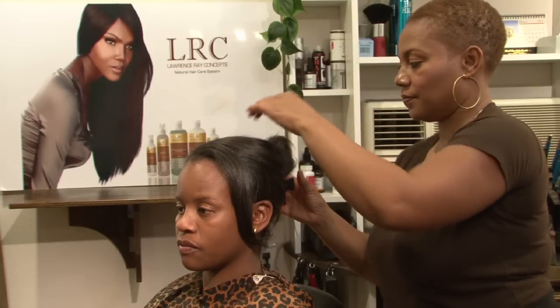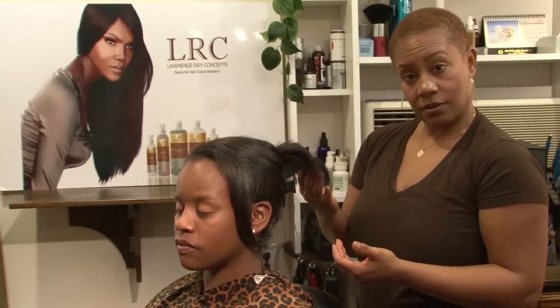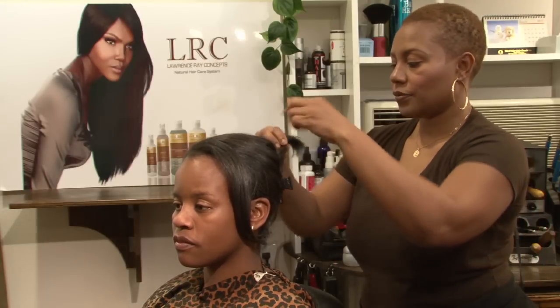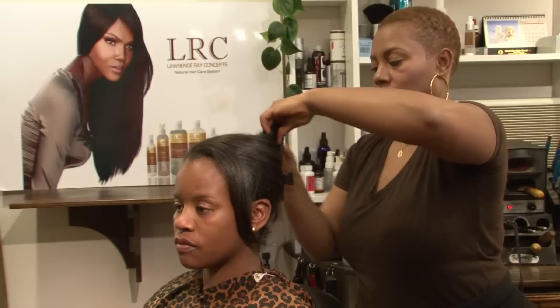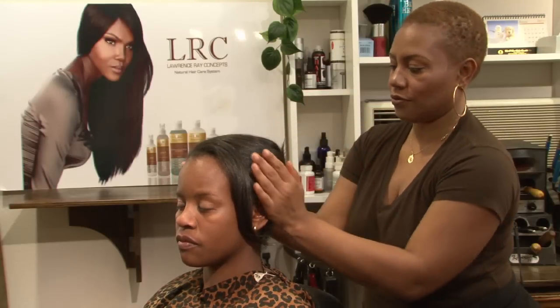You could either fan the hair that's left out, or you can actually put it inside of the butterfly clip.